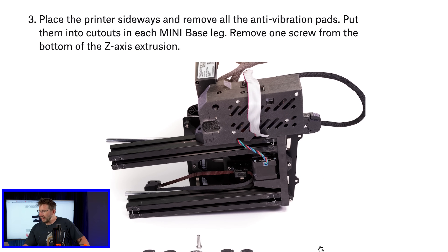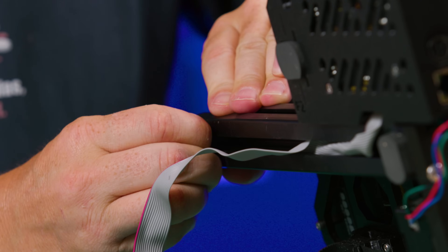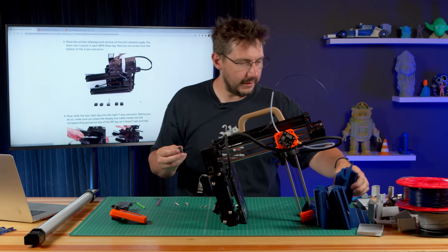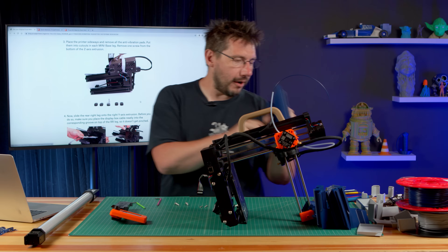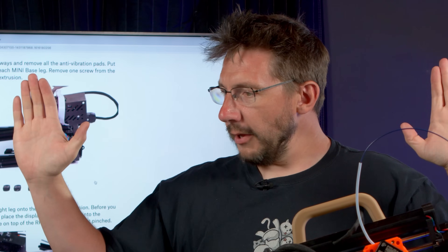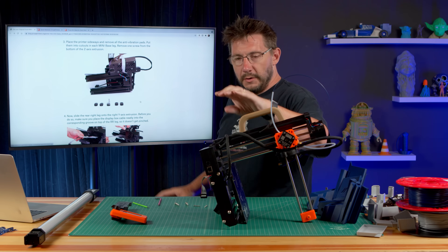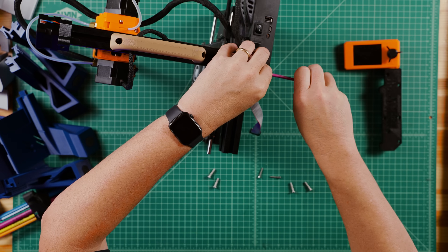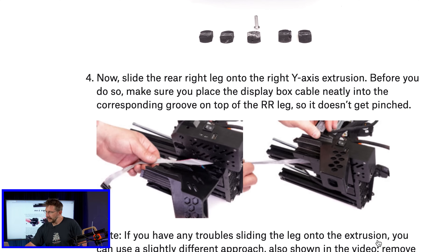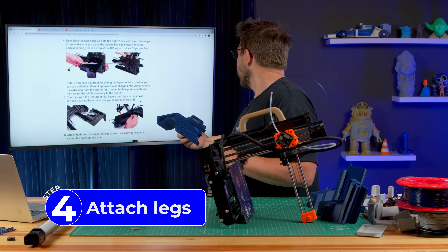Place the printer sideways and remove all the anti-vibration pads. Put them into the cutouts on each leg — so these pads go into each of the pieces. Then remove one screw from the bottom of the Z-axis extrusion. Step four: slide the rear right leg onto the Y-axis extrusion. So we take this out and then this gets slid onto the extrusion — 'slid' is maybe not the entirely correct term.